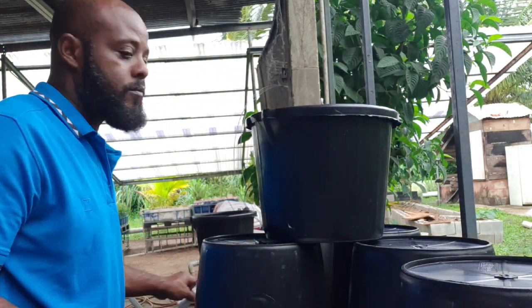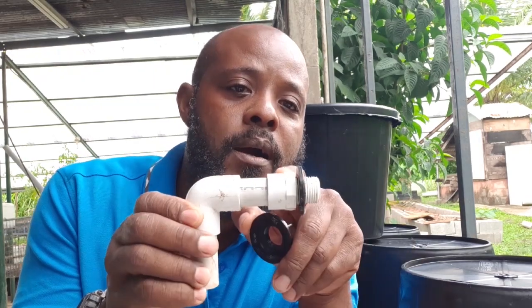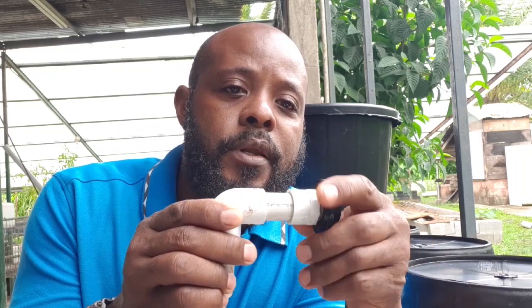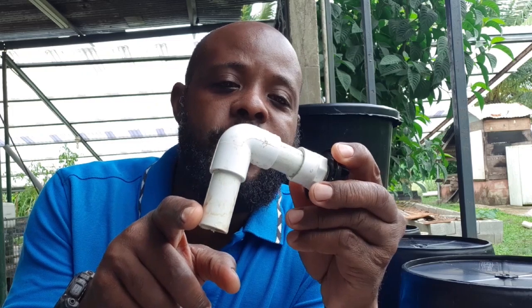The thing about the Dutch bucket system is that you must have an inflow of water and you must have a way for the water to exit the bucket — an outflow. We create our outflow using this simple contraption we rigged up: a half-inch male adapter with a rubber gasket and a lock nut, connected to a short piece of half-inch pipe to a half-inch elbow, and another piece of half-inch pipe. When I put it together it will all make more sense.